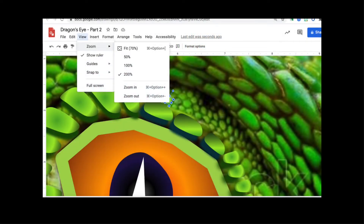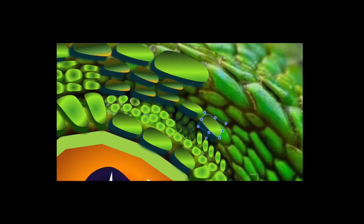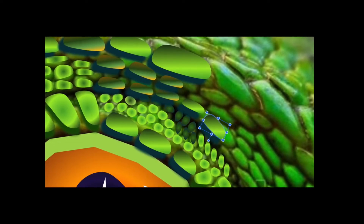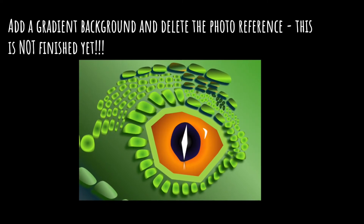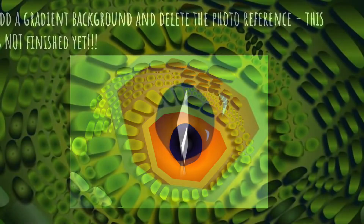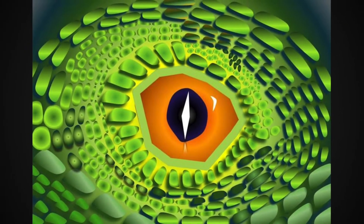I have students zoom in and really work at 200% or even more — they can click zoom in to go higher. It's really difficult to see some of the tiny areas they're trying to recreate. Another tip: once they've created a shape they like, copy and paste it and place it wherever it still fits with that same shape. Students can also remove the photo to check how it looks, and when they're finished, they delete the photo.